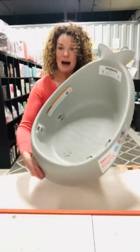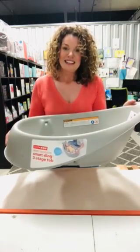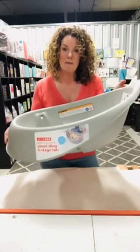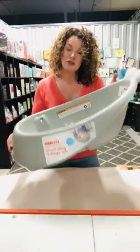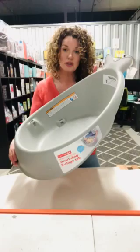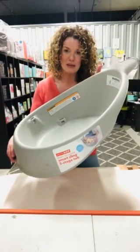Hi guys, Kelly here from KJ Essentials with another fantastic product that you need to look at. This is the Moby Smart Sling 3-Stage Bath from Skip Hop. This is our top selling baby bath and has been for about 5 or 6 years. It is truly hands down the go-to baby shower gift and first bath for baby.